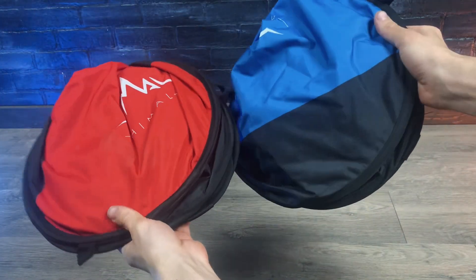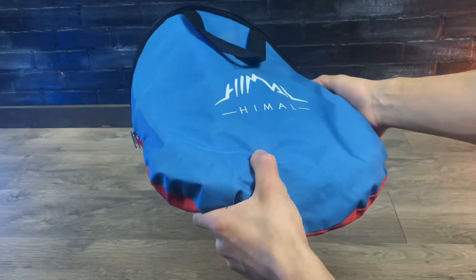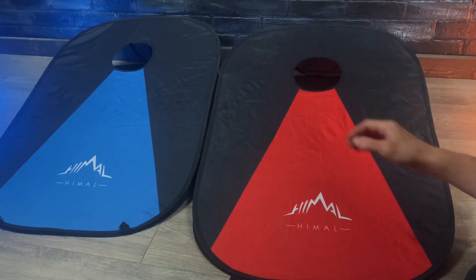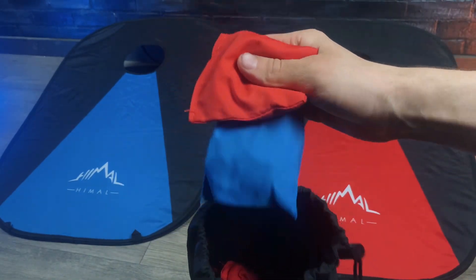Here we have these collapsible cornhole boards. Both fit in this bag and they're pretty compact compared to a standard two foot by four foot wooden cornhole board. But that small size does come at the cost of a smaller and less solid board, and the bags are smaller too at about a three and a half inch square.